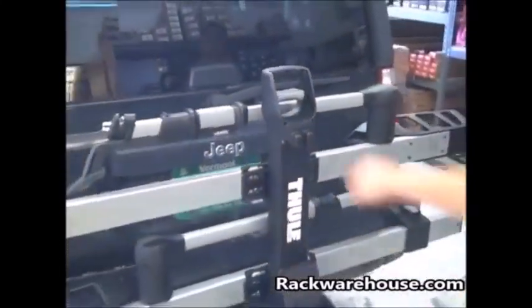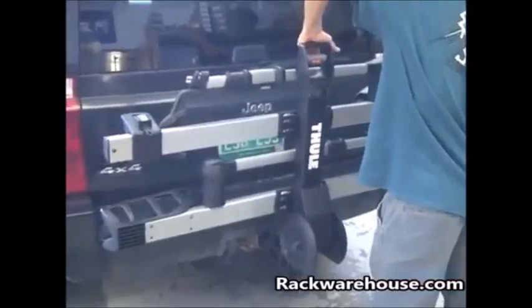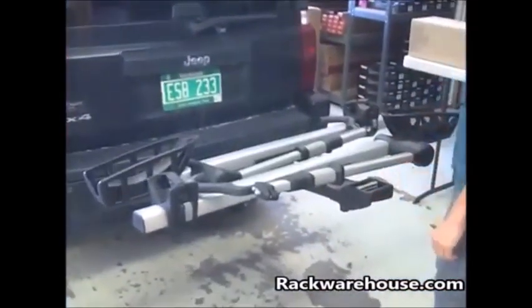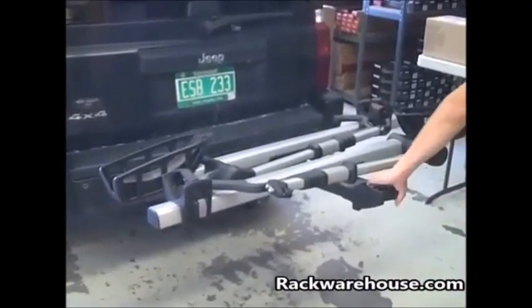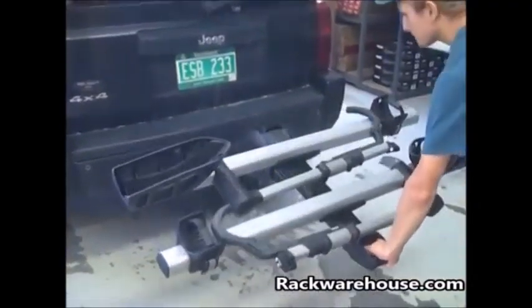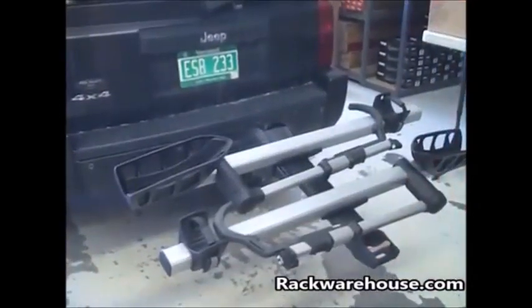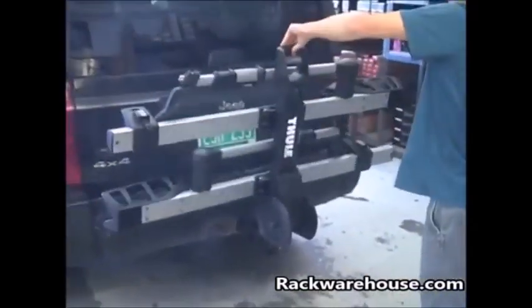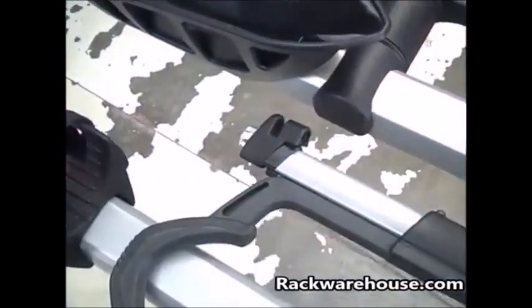The T2 offers three positions. Pull the gray handle to bring the trays to the flat horizontal position. You can then bring the trays down to the angled position for better access to your trunk or hatch. Then back to the vertical position when not in use.